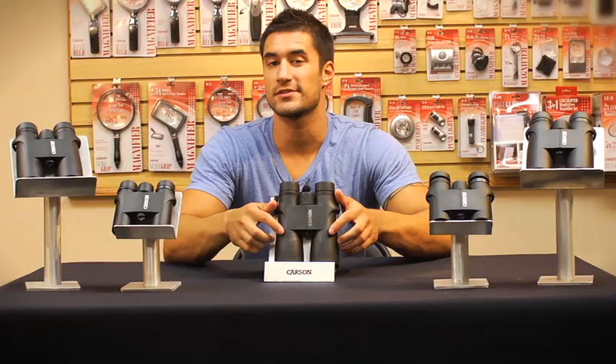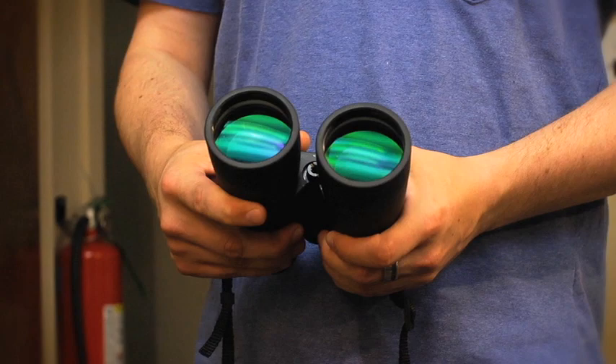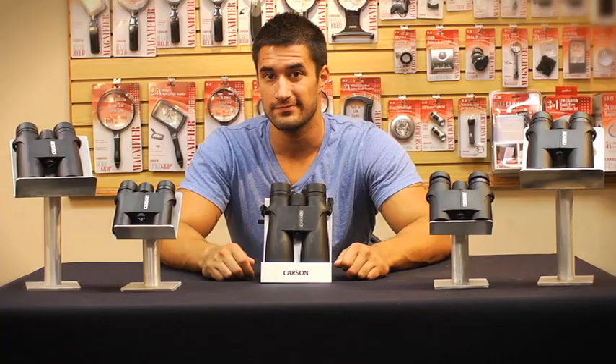If you've ever shopped for binoculars before, you probably know that most of them come with some sort of coating on the lens. Notice the different colors on the inside and the outside of the glass. You see these colors because the VPs come with a special anti-reflective coating on the lenses. This prevents glare from hitting your eyes and minimizes light on reflective surfaces. But did you know that not all companies choose to coat the entire lens? The VP series are fully multi-coated.